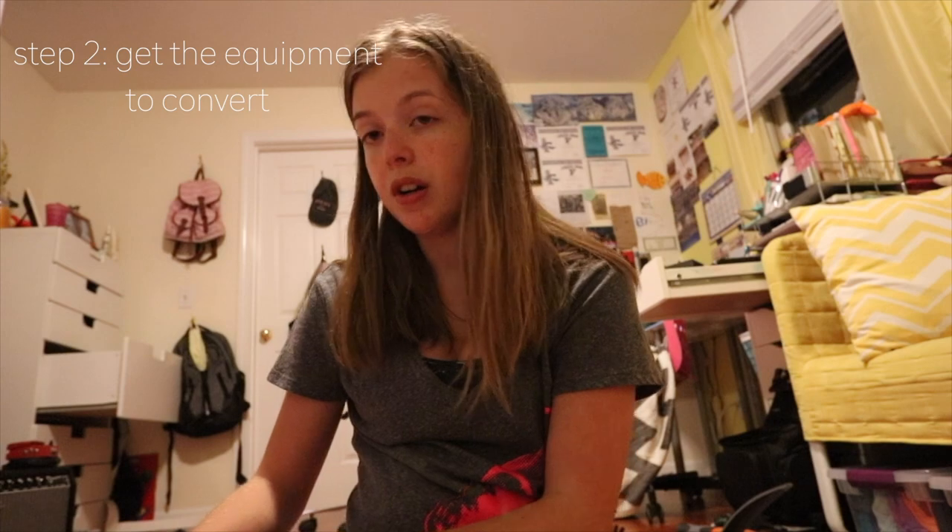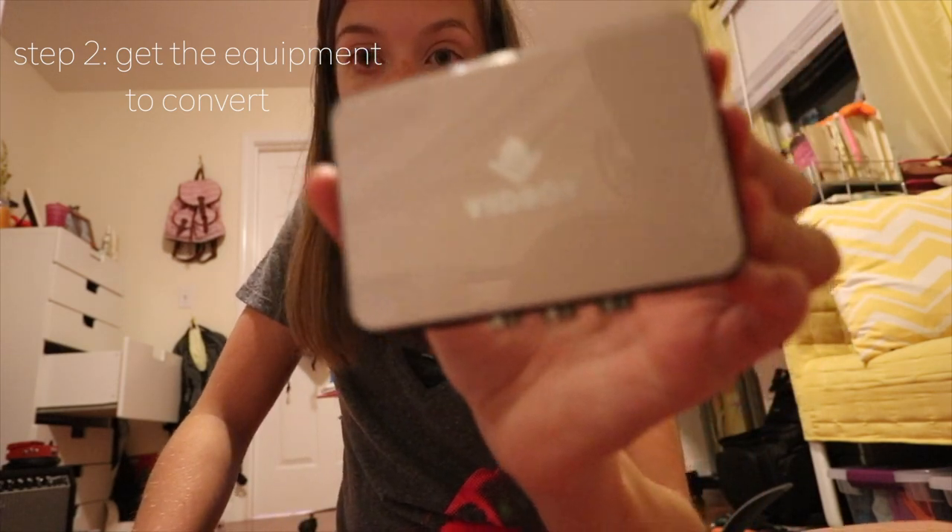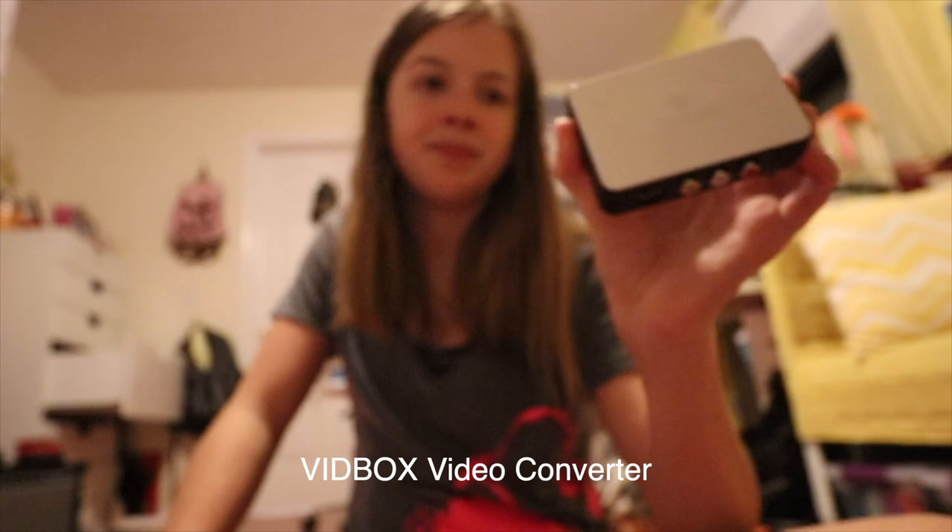So now you have a camera — what are you going to do next? One thing I would order right away is this: the VidBox. I'll put a link in the description; you can buy it on Amazon. These are so helpful when converting, and you can just download the software onto your computer and it works seamlessly. After you have your VidBox, you just need to find the cables.